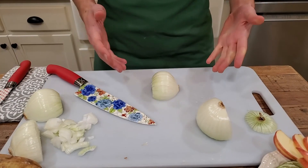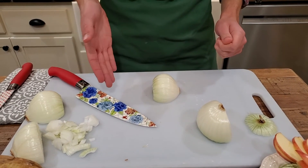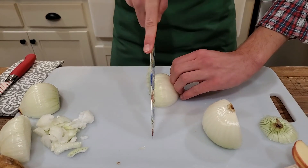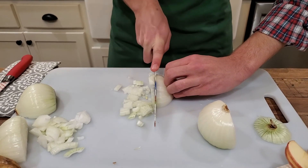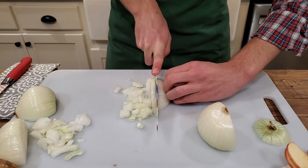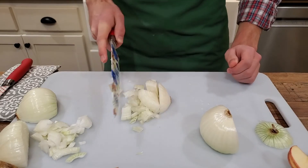To finish dicing the onion, make a second series of vertical cuts starting at the stem end where we made the first cut and continuing back towards the root end, which is holding everything together. If the root end becomes too small to hold on to securely, stop cutting. Only cut back as far as you feel comfortable going.